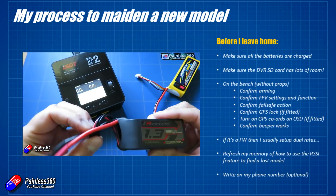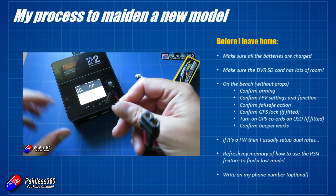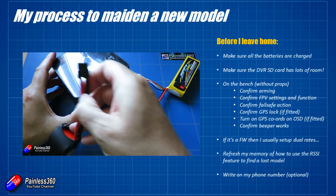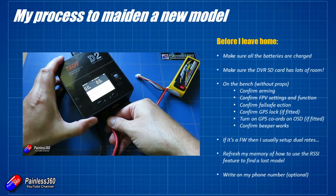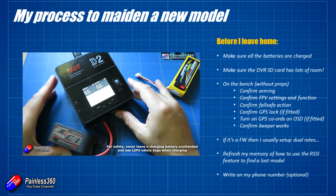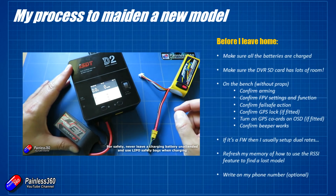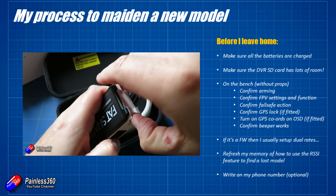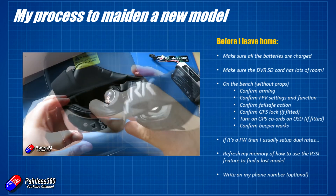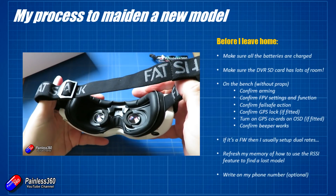The first thing to do before you leave home is make sure all the batteries are charged. This seems like an obvious one, but I've seen quite a few multi-rotors come down into water — into ponds actually — because the pilot thought the battery had a lot more charge than it did. Make sure the DVR SD card in your goggles has lots of room if you're going to be flying FPV. I'd always recommend doing line-of-sight hovering first, but it's always good to have the DVR running so you can play back what happened if something goes wrong.